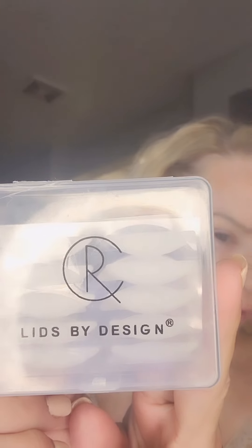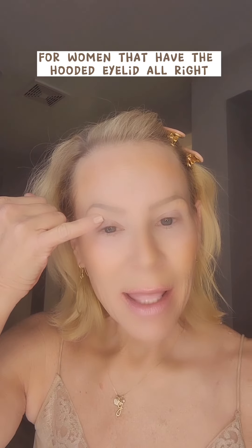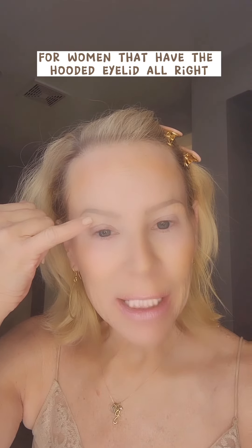Hello, I hope you guys are doing good tonight. Lids by Design, for women that have the hooded eyelid.